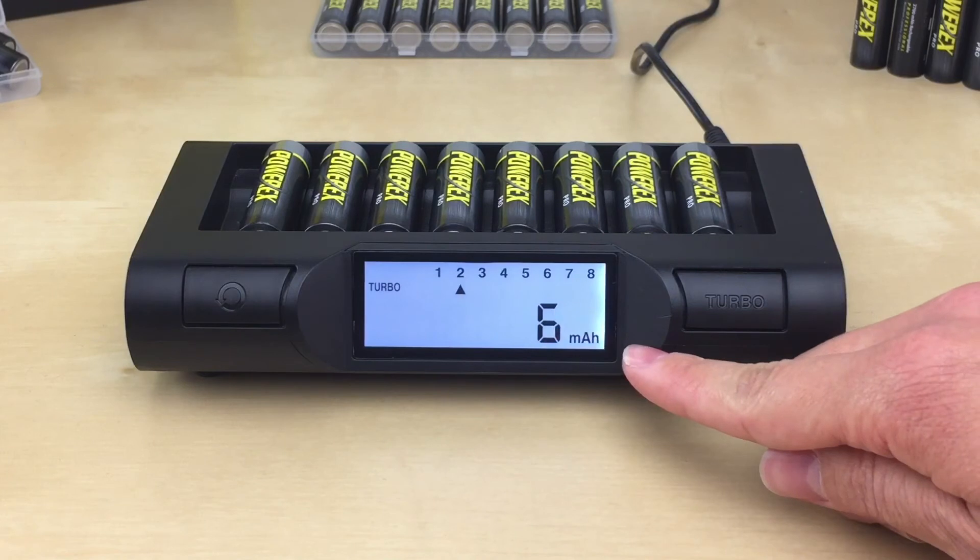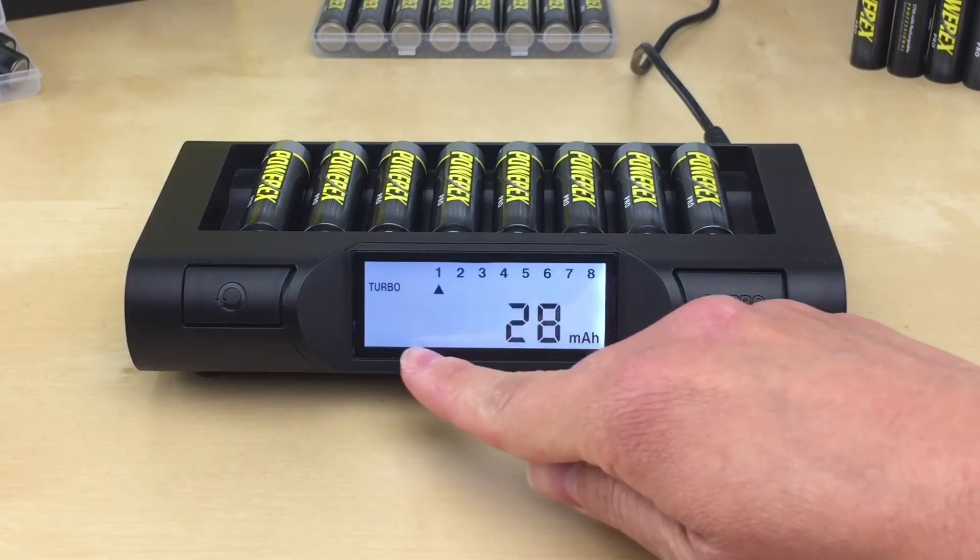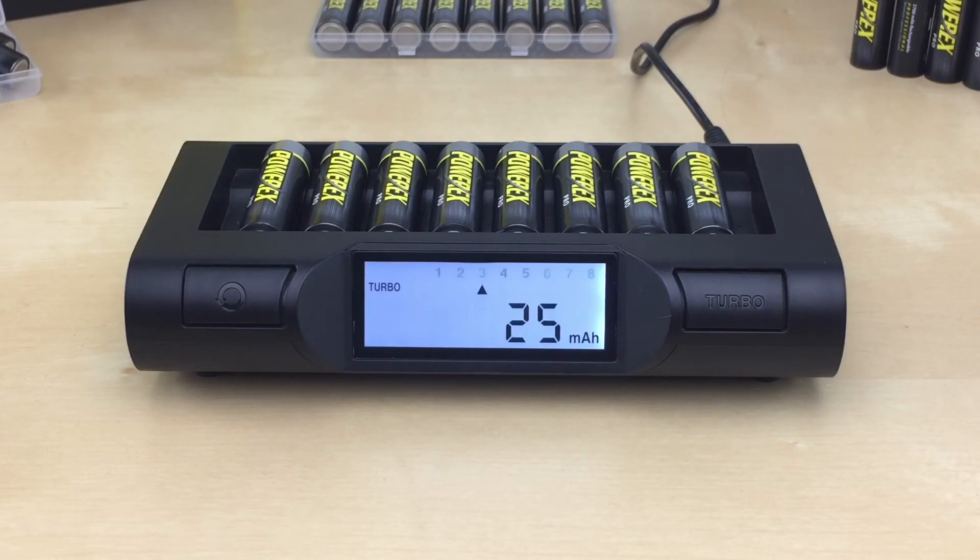The displayed mAh number represents the amount of energy being put into the battery, not the actual capacity. Charging time will take about one hour to one and a half hours. The charge rate is 2,000 milliamps for AA batteries and 1,000 milliamps for AAA batteries. Once a battery is done, the slot number stops flashing and remains solid, displaying 'done' at the bottom. That battery can be removed for use. The charger goes into standby mode once all batteries are done. To turn off, unplug from the wall.